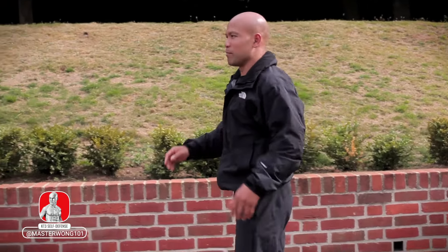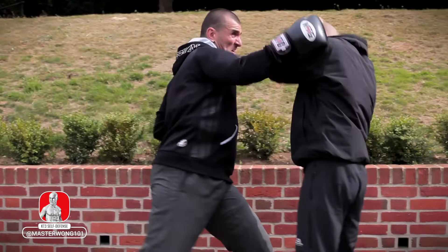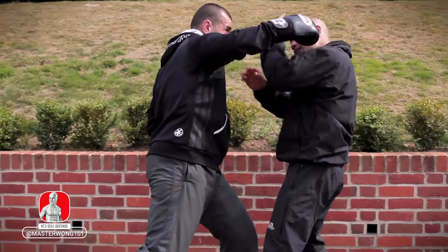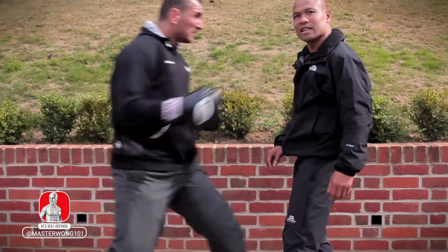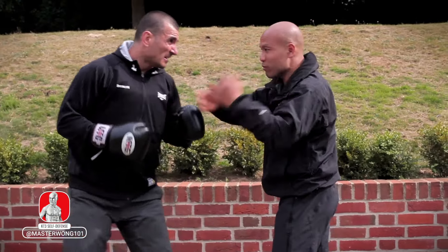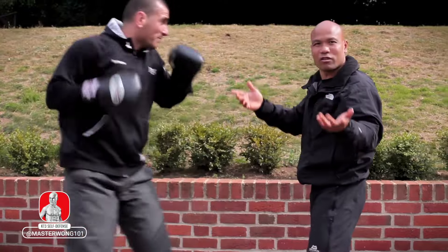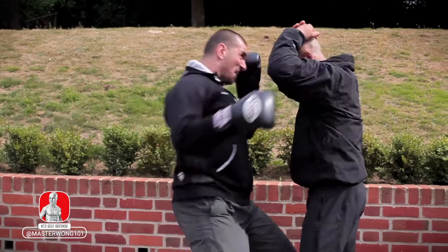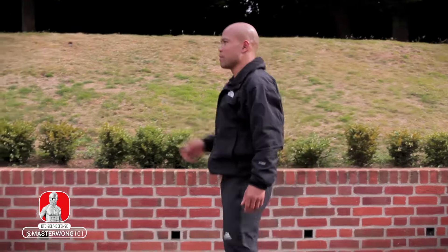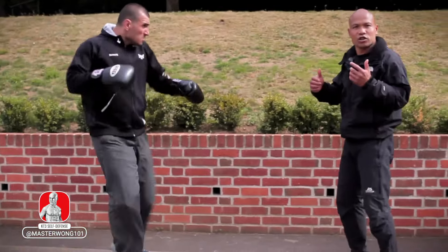The most important thing is to get your body structure proper. The problem is if a hook comes in and you go like this, you turn — and see, that comes to your head. That's the big problem. When the hook comes in, don't let your head come around. Hook coming in — it's not going to get in at all. Make sure you get your structure properly in line. This is important when working with this kind of movement — learn to be able to respond.